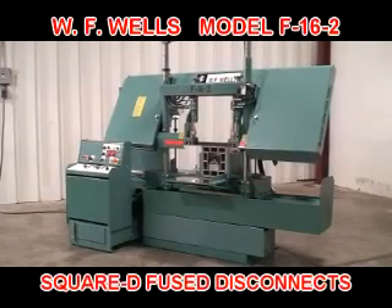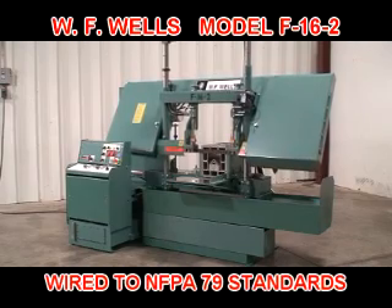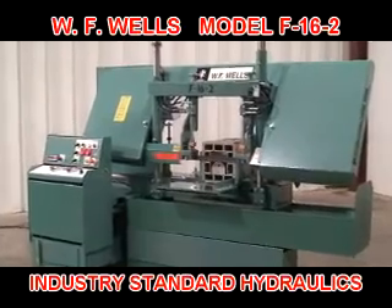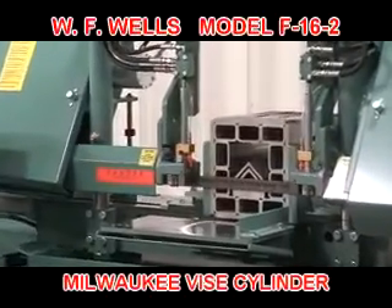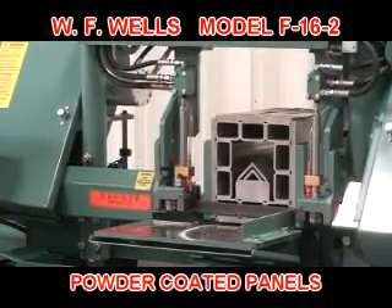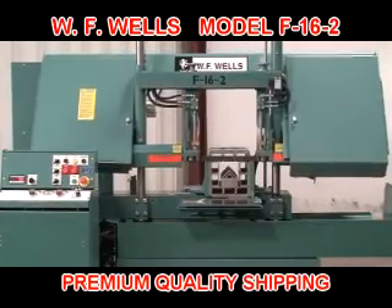Square D fused disconnects, industry-standard UL, CE, and CSA approved touch-safe electrical components, Parker, Sun, and Vickers hydraulic components, Milwaukee vise cylinder, powder coated panels for resistance to cutting fluids, and high quality shipping practices are all standard features.